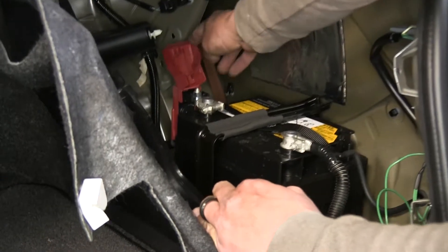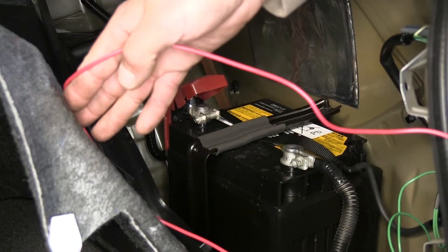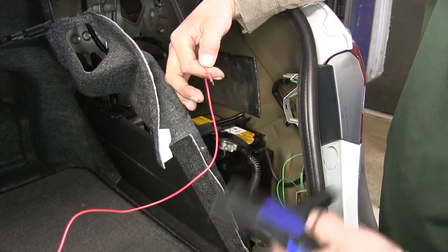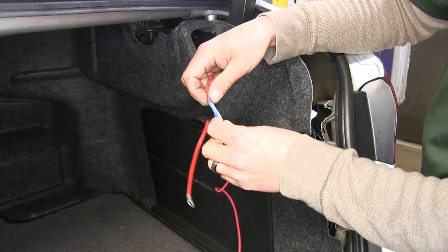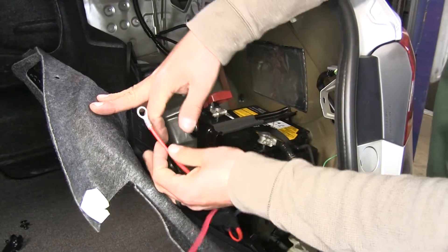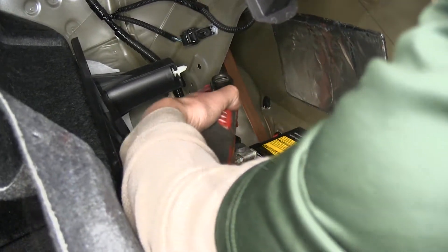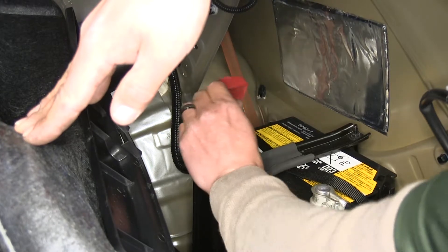The red wire needs to go to the positive post on the battery, so make sure you have enough wire. Leave everything loose, estimate how much wire you need to reach, then cut and strip back the end. Add in a fuse holder to make sure the wiring is protected — slide the bare wire into the butt connector and crimp it down. Then attach the ring terminal to the positive post of the battery using a 12 millimeter socket to loosen the nut, slide the ring terminal over the stud, and replace the nut.